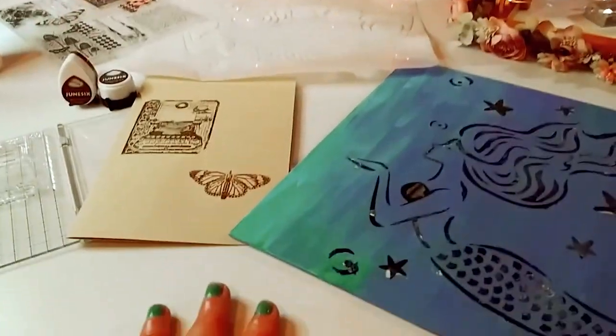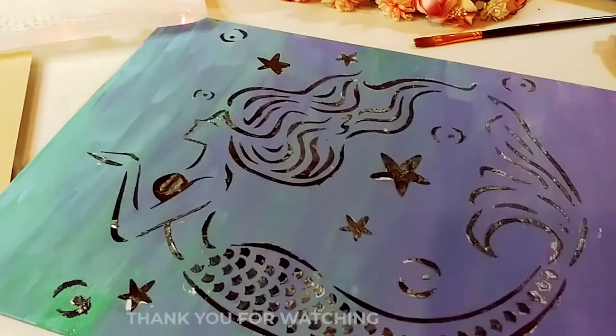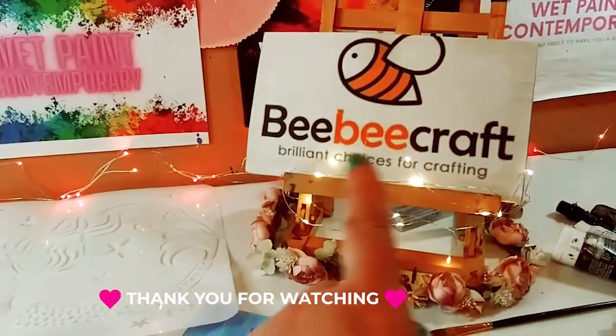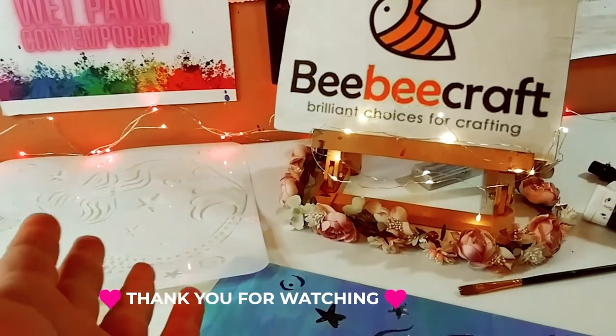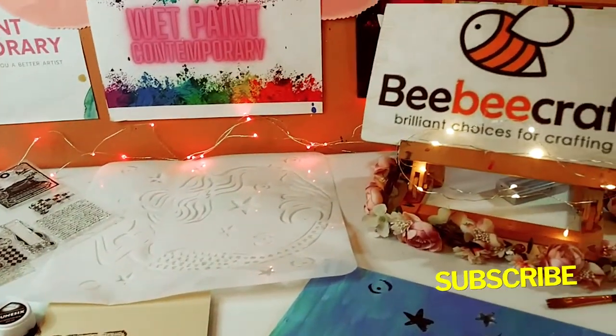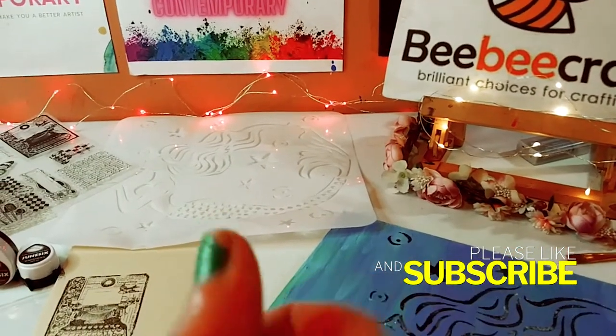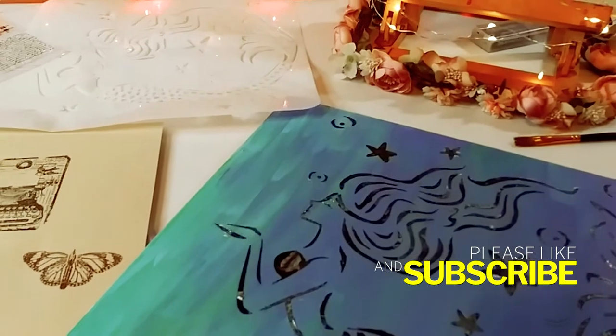Okay guys, that is it — those are my tutorials for today. I hope you enjoyed it and thank you so much for watching. Thanks again to BB Craft — don't forget to check out all the links below. Don't forget to subscribe and hit the notification bell so you never miss one of my videos, and I'll see you in the next one. Bye!